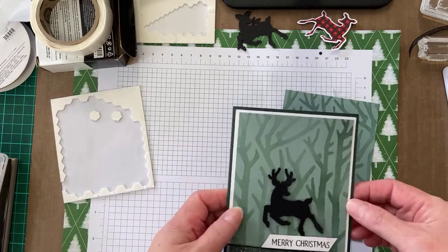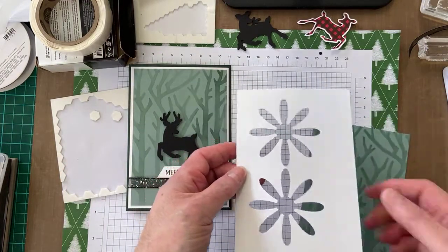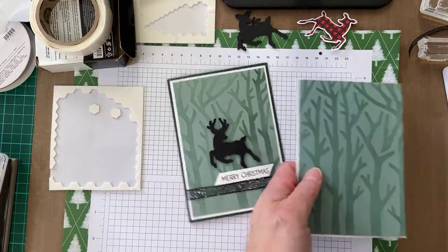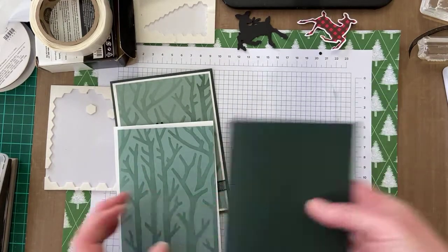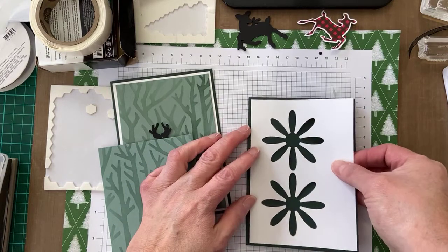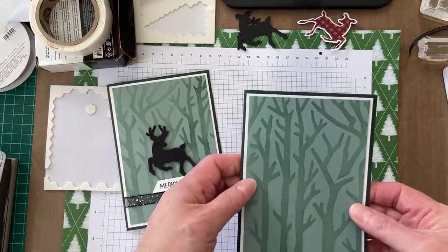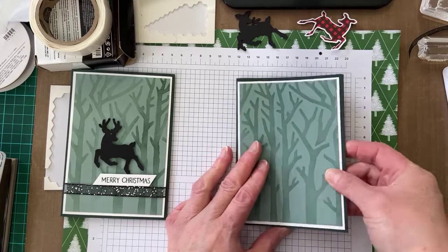I like to be conservative — frugal is another word for it — with my cardstock. I tend to cut my cardstock into a size that will fit the mat and fit onto the card base. I've got my evening evergreen card base and my white mat. This is a standard A6 card. The mat is cut to 10cm by 14.3cm, and the soft succulent base is 9.5cm by 13.8cm.